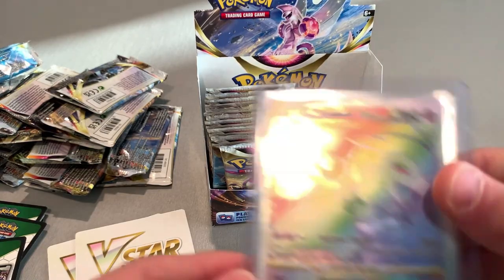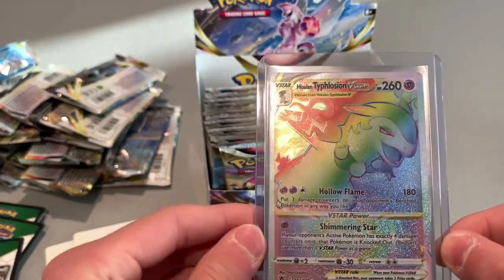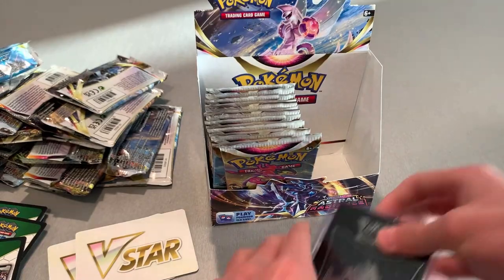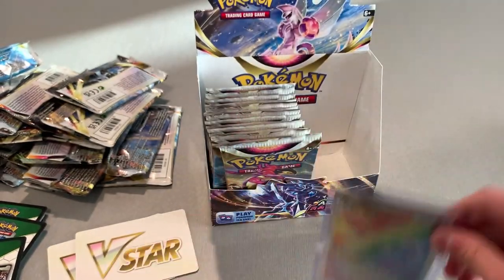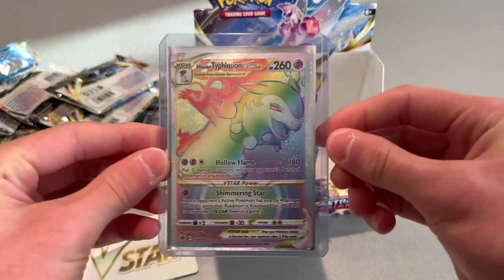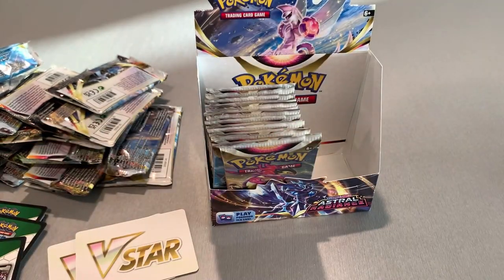We got that Secret Typhlosion V-Star — that is sick. Put it down a little more, that is nice. Put that off to the side — that's a cool card. And we got those Super Effective Glasses too.